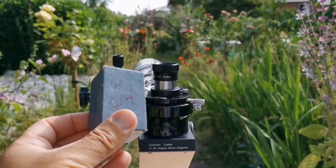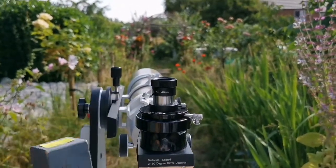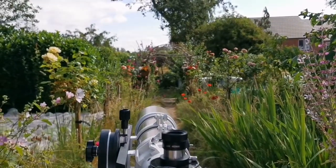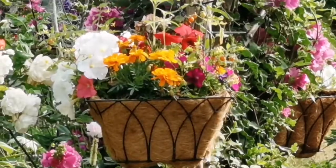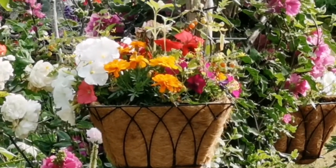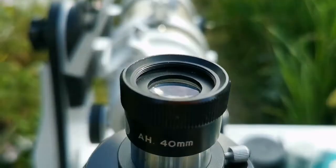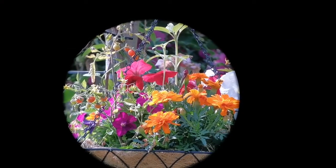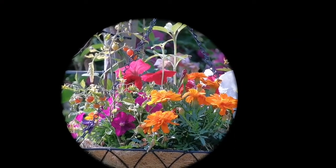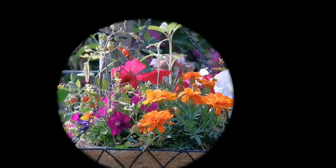This is a Huygens asymmetrical 40mm eyepiece. I'm testing it on a subject — one of those baskets now at the center of the image. Let's see how the image looks through this telescope with the Skywatcher ED-80. And that is how the image looks like through the 40mm asymmetrical Huygens eyepiece. It's a Circle T Japanese eyepiece.